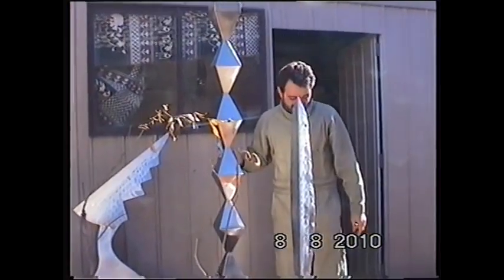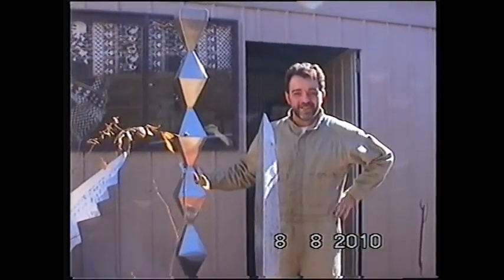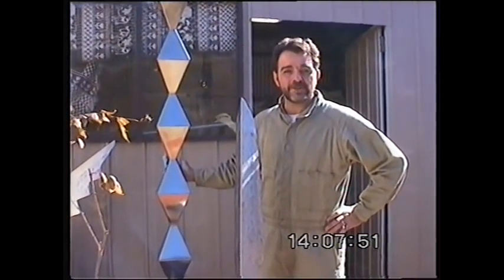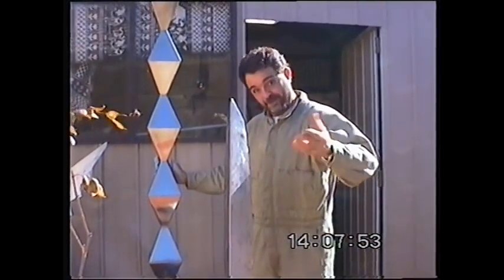Hey, good night, welcome to my little corner. Let's go inside and today I'm going to show you how to make something different. Come on in, come into my place.